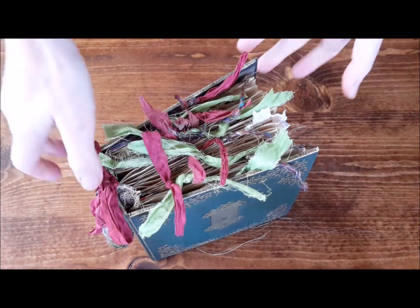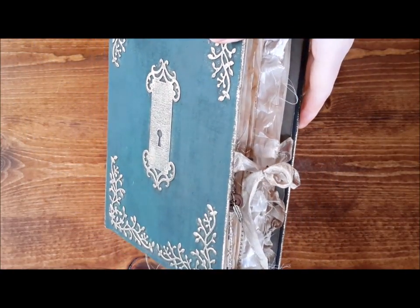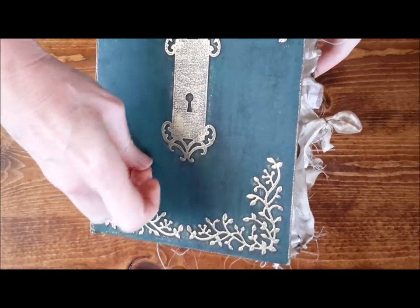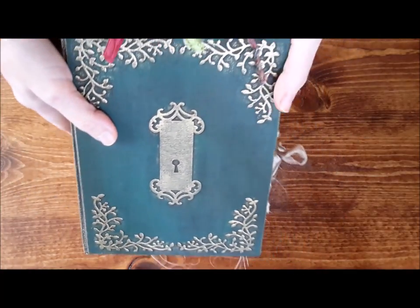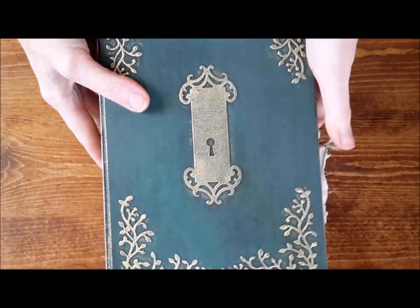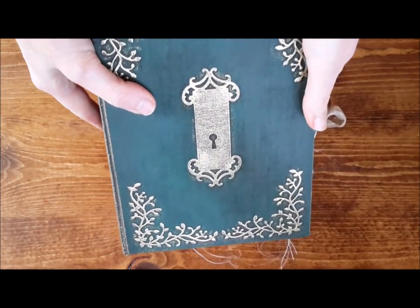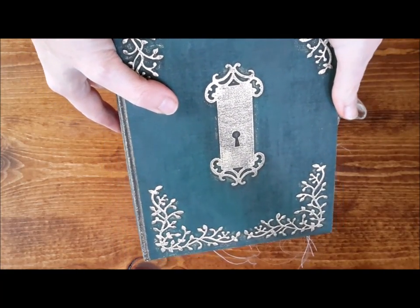This one is done in an emerald green tone with gold and thread on the front and gold gilding. There's a keyhole plate right here — my mom says those are called escutcheons. Please don't ask me how to spell that.